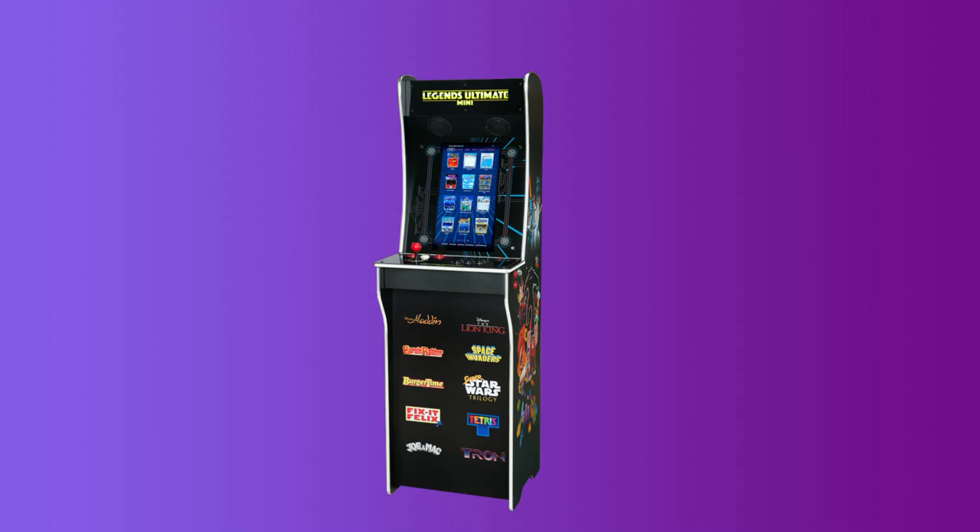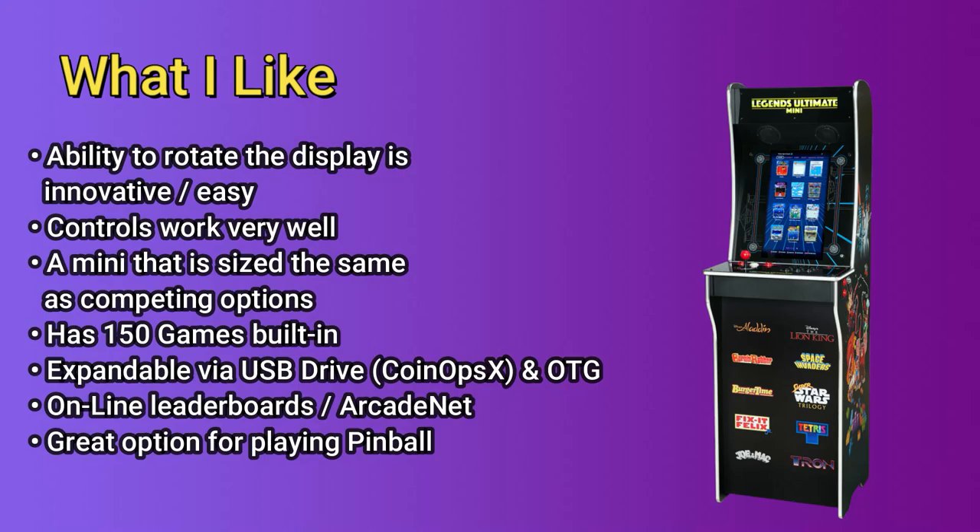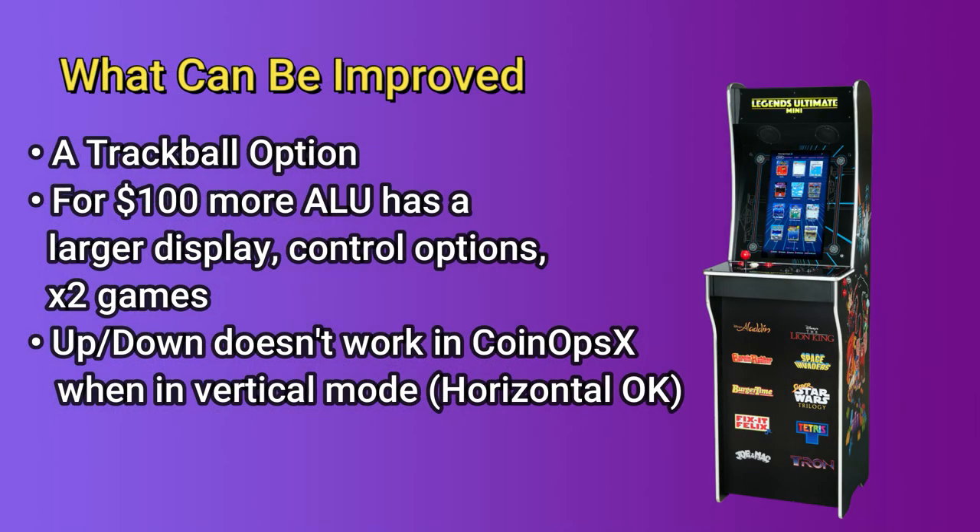We've reached the end of another video, so let's go over the things that I like about the AtGames Legends Ultimate Mini. First off, the ability to rotate the display is innovative and easy to do. The controls work very well, and the Mini is sized about the same as competing options, which may be a plus for some. Those competing options typically have far fewer than 10 or so games, and this one has 150 built in. Another very nice feature is the ability to expand the machine using a USB drive with CoinOpsX and OTG, and you also have access to the online leaderboards and ArcadeNet. If you want to play pinball but don't have room for the Legends Pinball machine, this is a great option. I personally would love to see a trackball option — this machine would be great for playing Centipede and Millipede in vertical mode, but without a trackball, not so much.